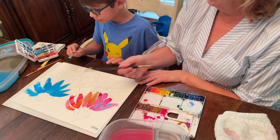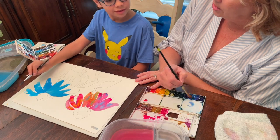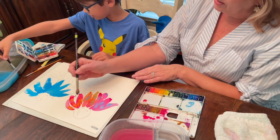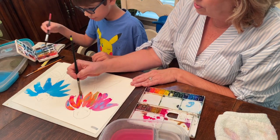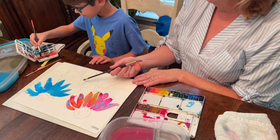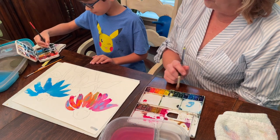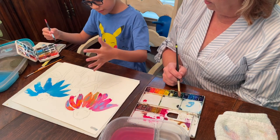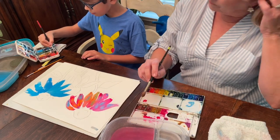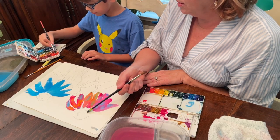I think the blue and the pink look good together. I love those edges — hard edges and soft edges. You should have both. What about this one in the middle here? I'm going to get started on him. And the center, I think, is going to be yellow and orange and then maybe almost black at the bottom, like a sunflower.